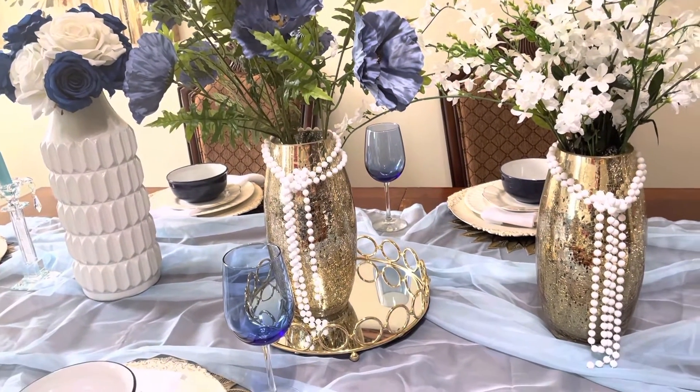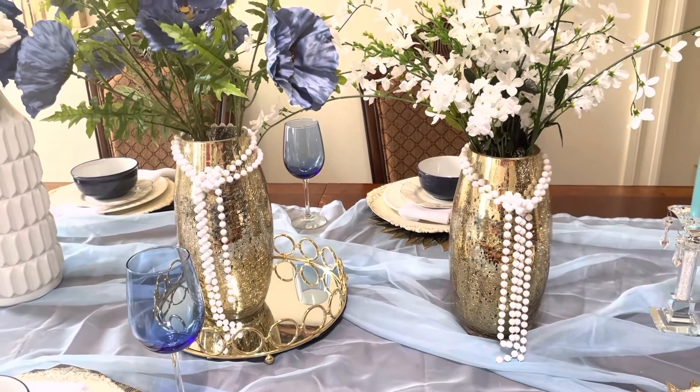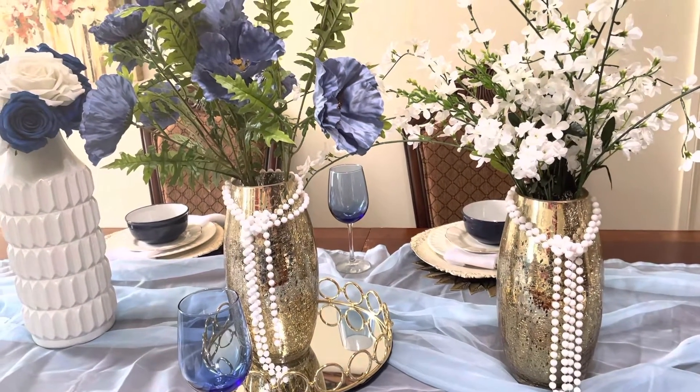For my table, I'm using shades of blue and white.